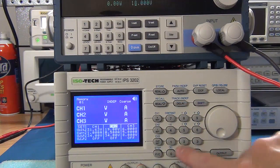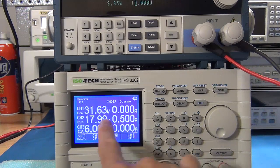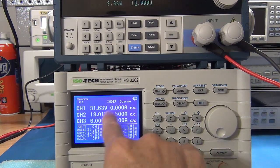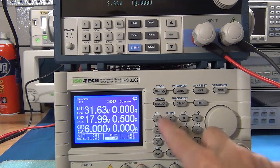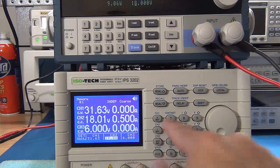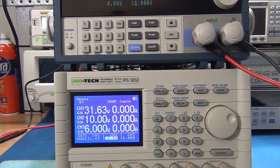The other feature is shift-W for a wide display. With the output on, you can switch between the normal settings view and a big wide display. In that mode, if you flick through your settings, it brings them up inline so you can still independently adjust voltages while having the big display — which is a nice feature.